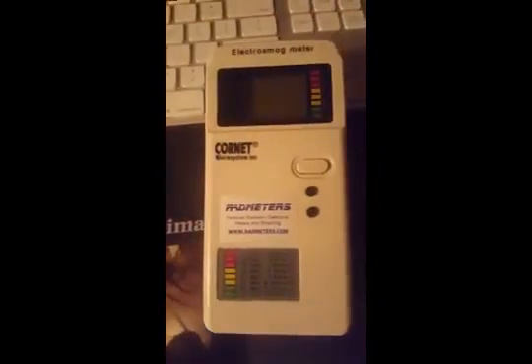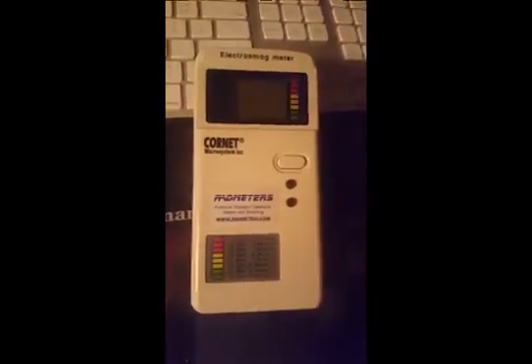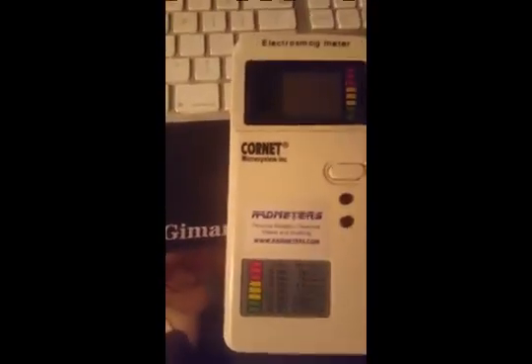Right now on my phone I have Bluetooth on and airplane mode off. I just want to give you an idea of what kind of radiation is going on right now. You can see with the phone it's popping — it jumped to 25, the max is around 27.